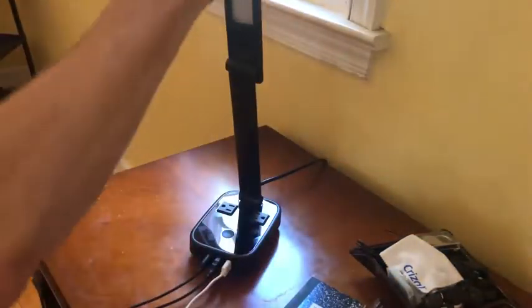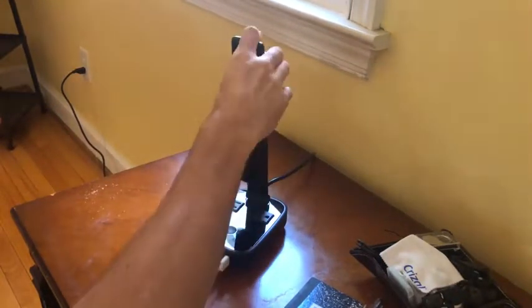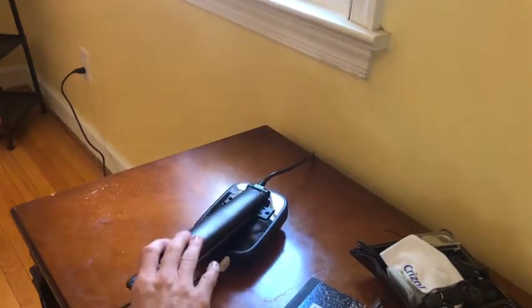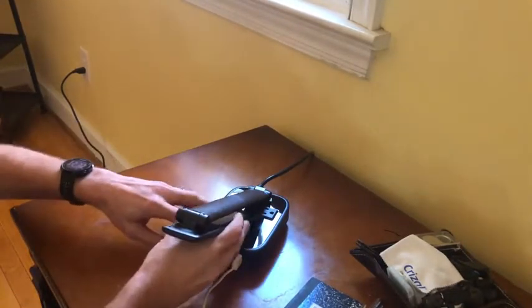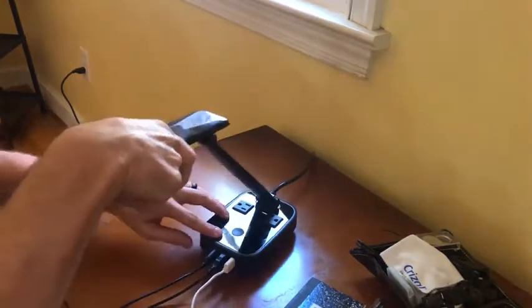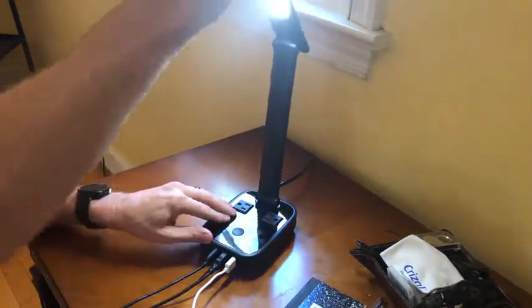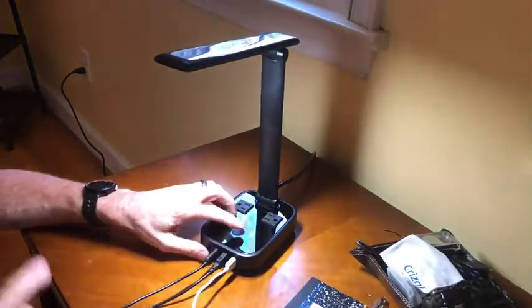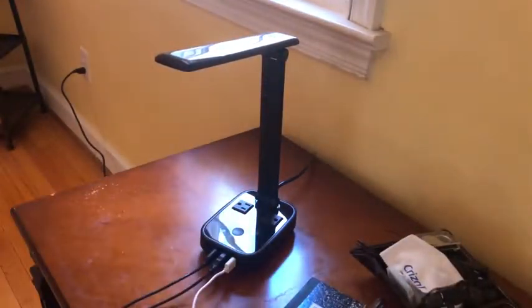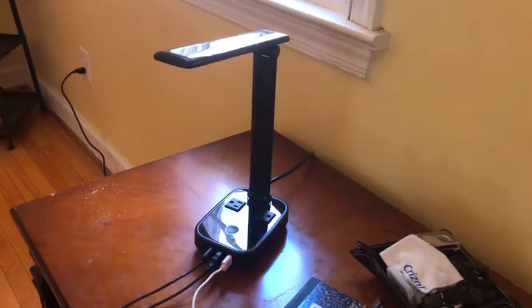The lamp can fold all the way down so it doesn't look like a lamp, and you can fold it even farther if you want. Depending on what you're doing — like looking at some jewelry — you can get the lamp really close, or you can shine it over to illuminate the room. All in all, I'm very happy with this purchase. I would buy it again in a heartbeat. It's small, not heavy, and has a lot of convenient features.